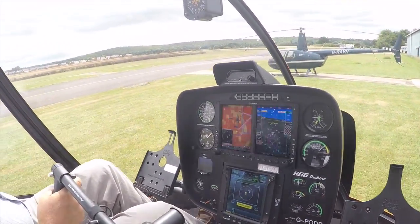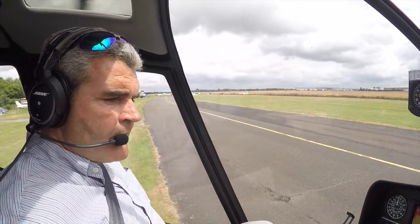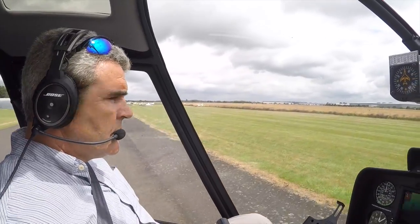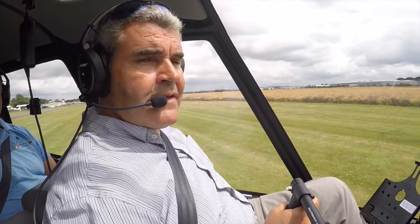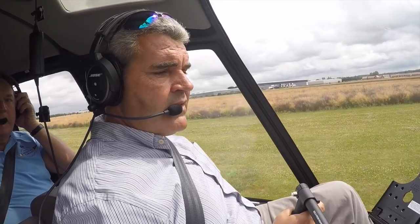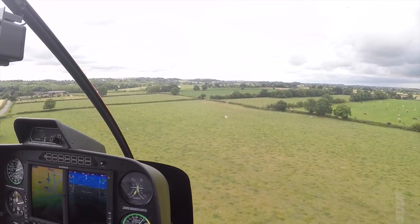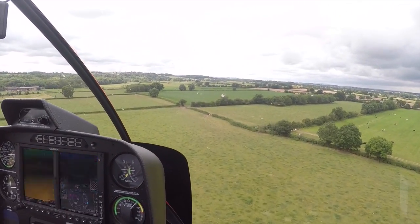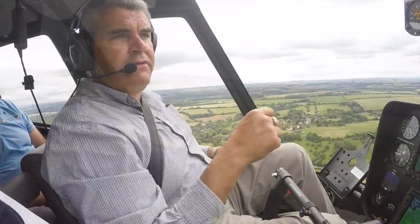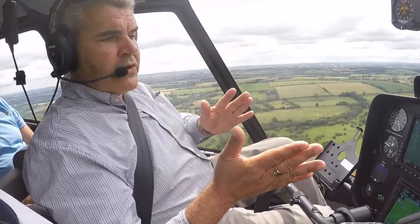Well, this really is a very, very smooth machine — very, very light on the controls. It's a real pleasure to fly. One of the really nice things about this machine is the Autopilot. Just hands off — set it all up and just fly along. Easy peasy.